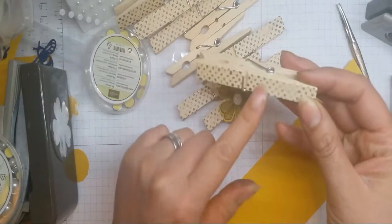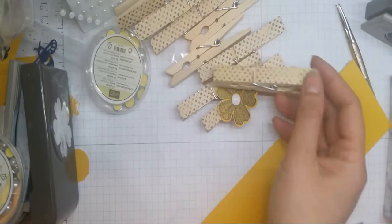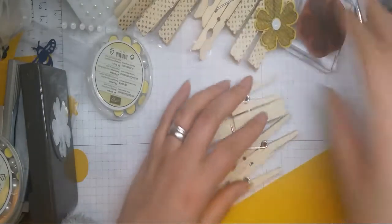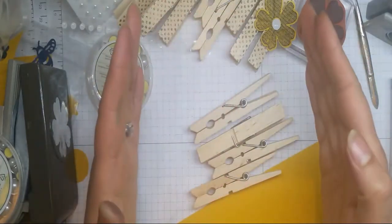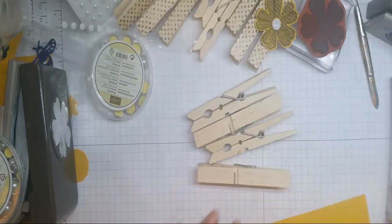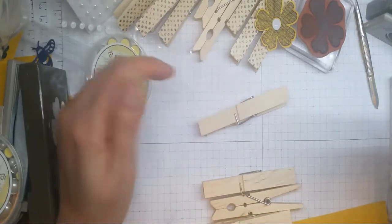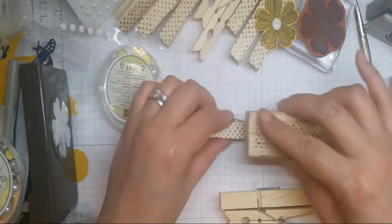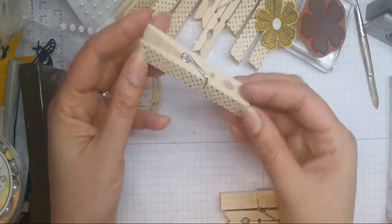What I do is decorate my pegs by just stamping on them with a black archival ink, just in case they get damp at all. My tip: if you have a really big stamp, just ink it up and press the pegs into it. But if you have a stamp that doesn't reach the entirety of your peg, just stamp to that point and then turn it round and stamp again, so you can't really see there's a gap.